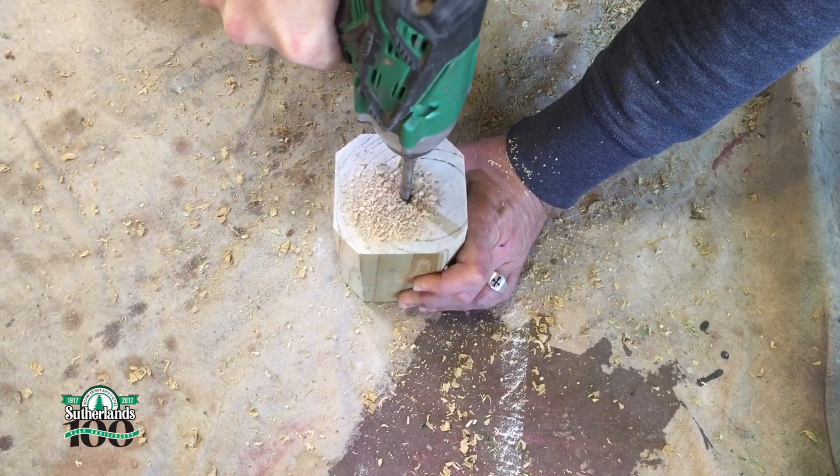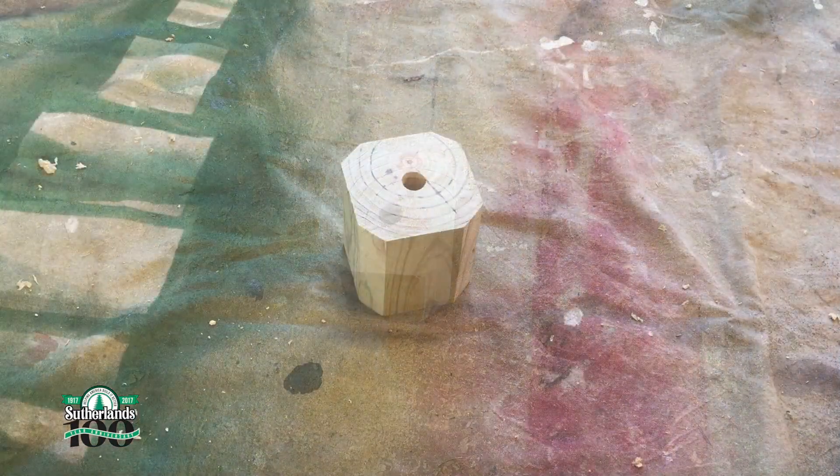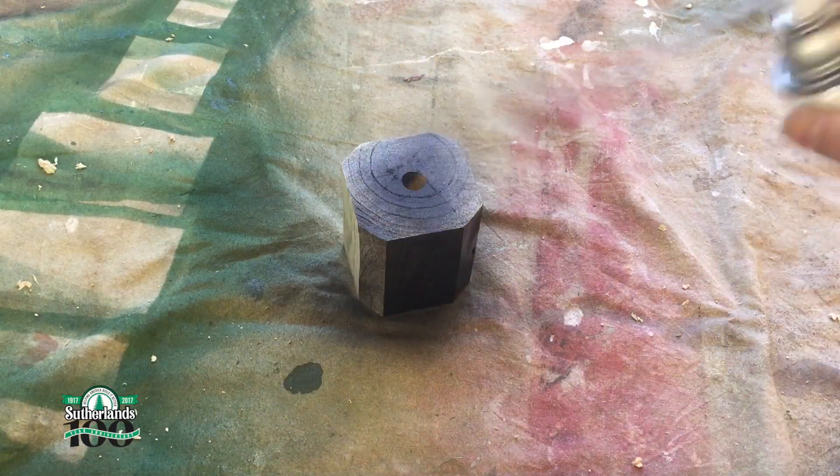Next, I'll drill a 5/8 inch hole in the 4x4 post base, then spray paint it a dark brown.